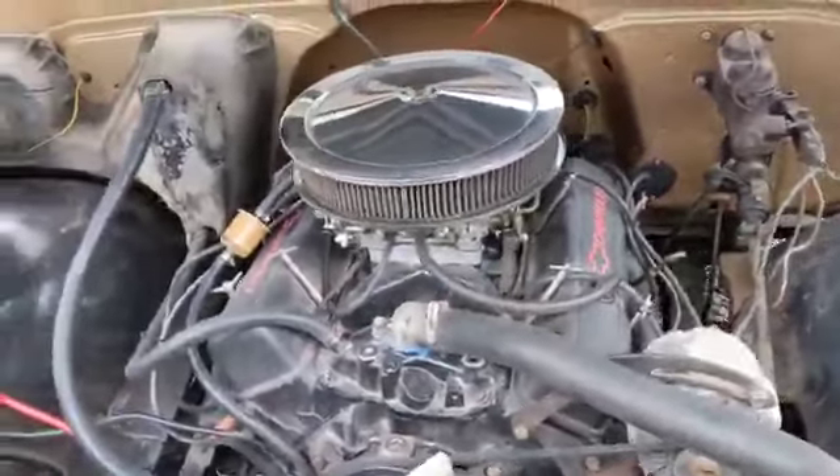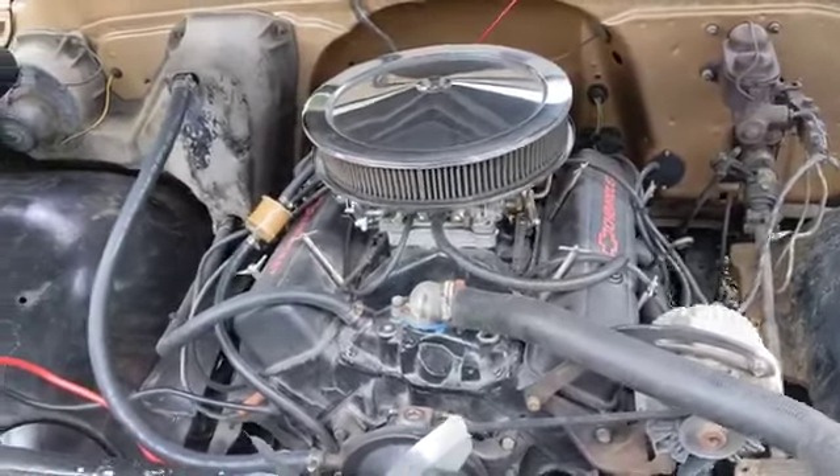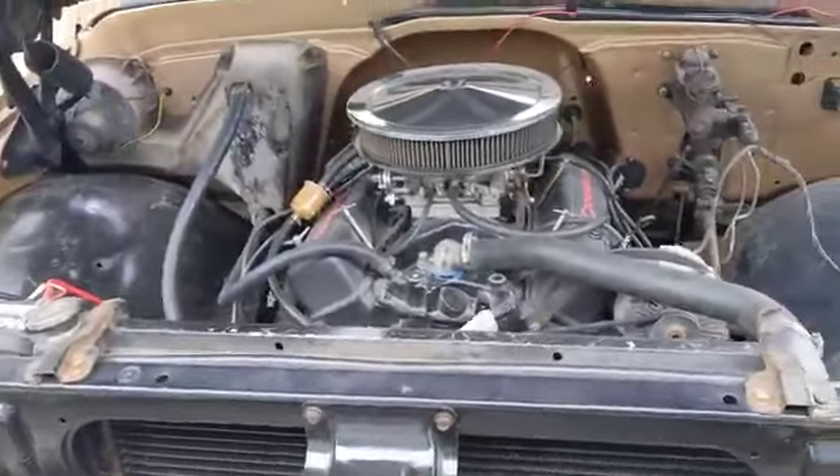The motor actually is a de-stroked 400 — it's got a 350 crank in the 400 block, so I think it ends up being like a 377. I don't know a whole lot about it actually, but it seems to run really good. Turbo 350 transmission.